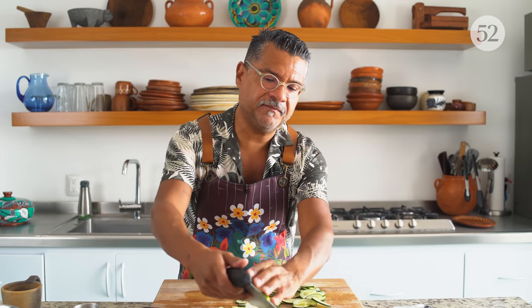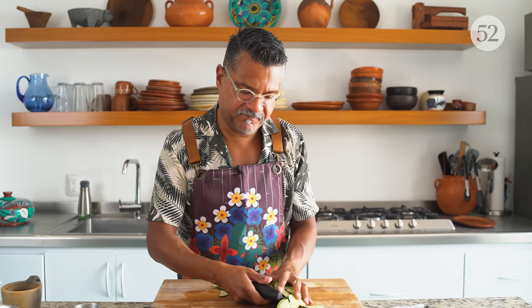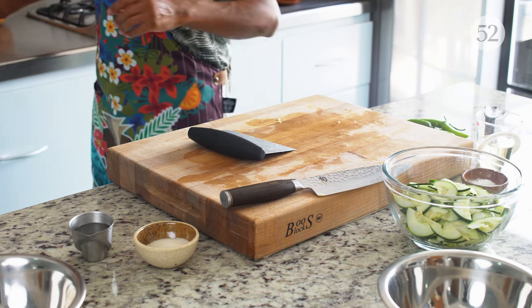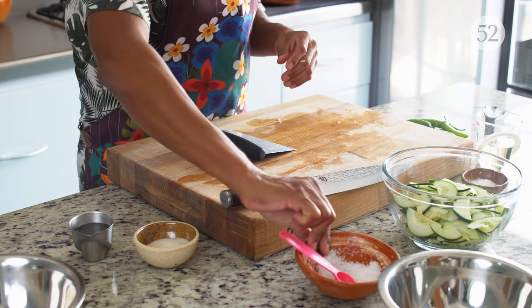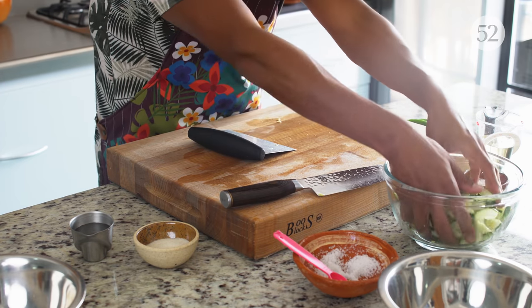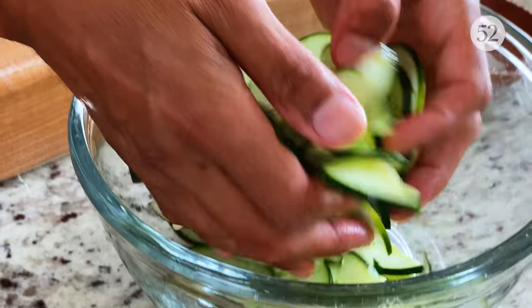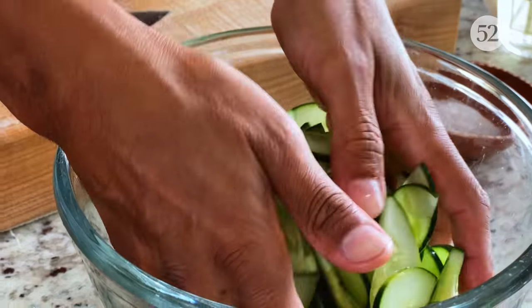Now I'm going to pull a little bit of the excess moisture out of them. I'm going to toss them with some salt — just a pretty heavy pinch. It's not necessarily going to make them salty; it's just going to draw out all the moisture. Then we'll let those sit for about five minutes and squeeze all the excess moisture out.